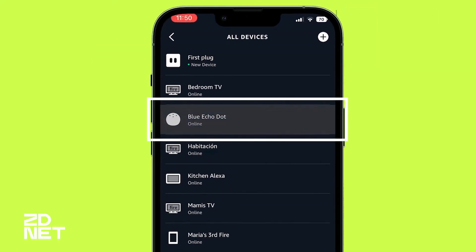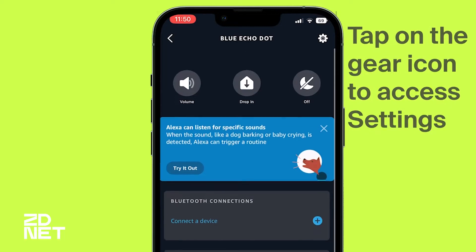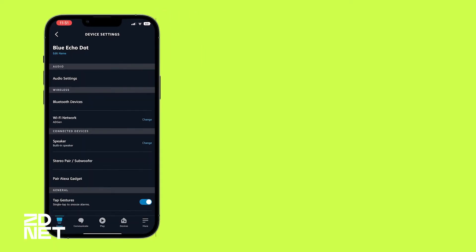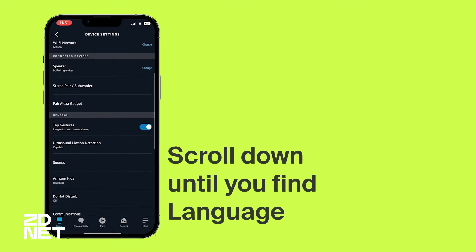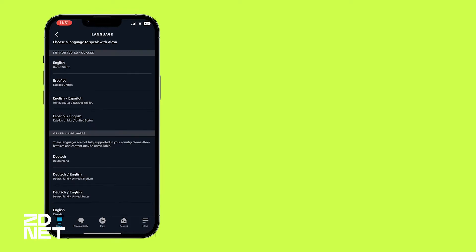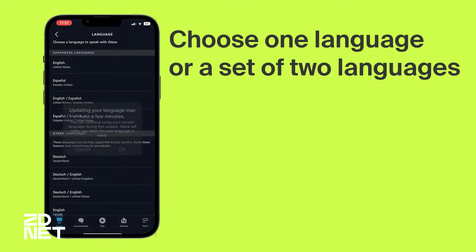Let's choose the blue Echo Dot — that's the one I'm going to set up to change the voice on. So once you tap on that, we're going to go into the settings right here on the top right corner. And then we're going to scroll down all the way until you find Language. Let's choose Language, and now I'm going to choose English and Español.